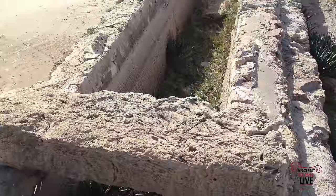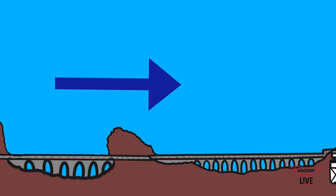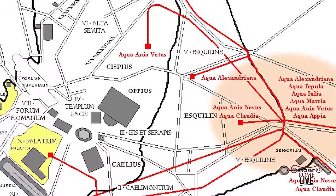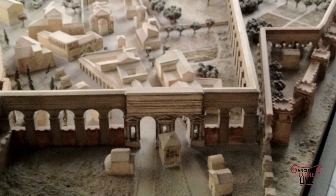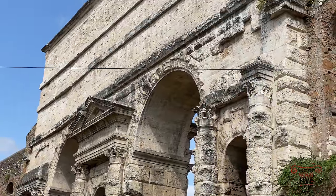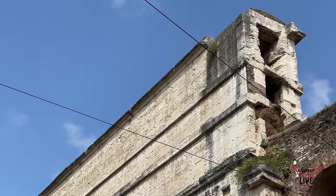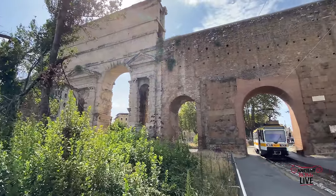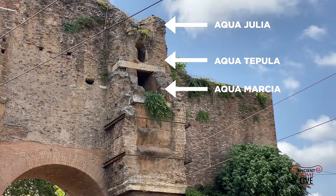As the man-made water channel approached the city, it had to be propped up on a series of arcades to maintain gravity flow. By the time those channels arrived in the city of Rome, they came at great height in the imperial period. One important place to observe the majesty of the aqueduct channels is at Porta Maggiore on the Esquiline Hill — in fact, eight of the eleven aqueducts of ancient Rome entered Rome at this high point. Here in the Claudian Gate, which celebrates the arrival of aqueducts, we see two specus channels: the lower one for the Aqua Claudia and the upper for the Anio Novus. Nearby, the remains of three earlier aqueduct channels are visible — at the bottom the Aqua Marcia of the second century BC, piggybacking on top the Aqua Tepula, and above that the Aqua Julia, dating to the time of Agrippa.